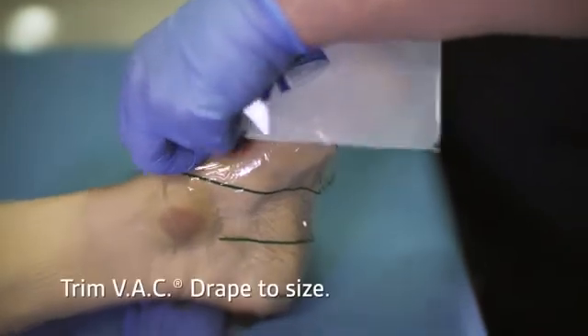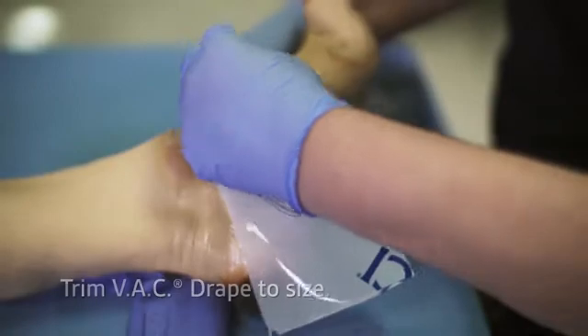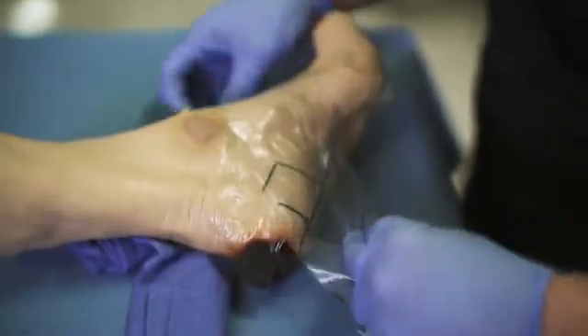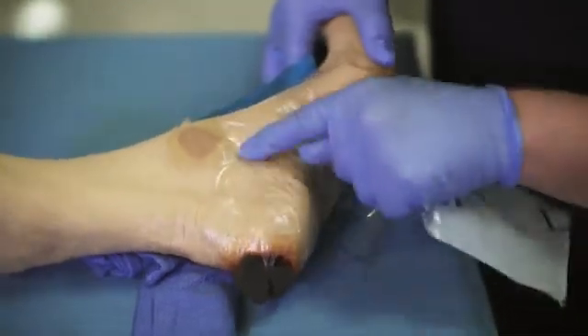Peel back one side of layer one and place it adhesive side down over the intact skin. Then remove the remaining side of layer one, the green striped stabilization layer two, and the perforated blue handling tabs.